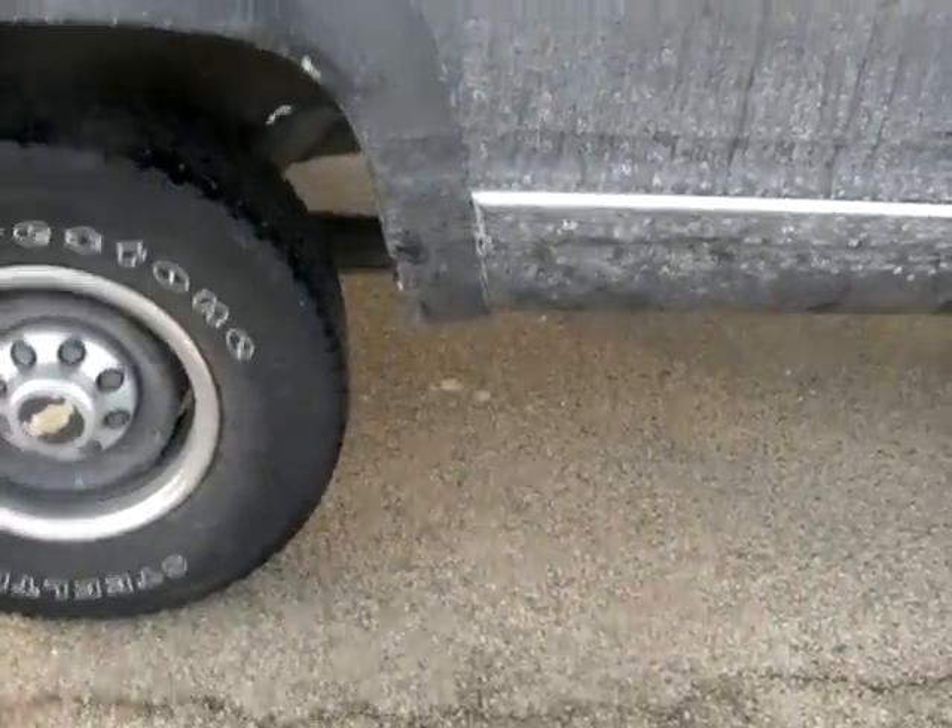I'm getting ready to modify the exhaust on this thing. I already removed the back end part, but I'm gonna pipe this out right there in front of the passenger side wheel. You can see right now I've got it opened up there, so it sounds pretty nice.